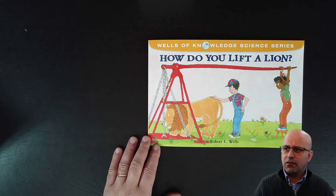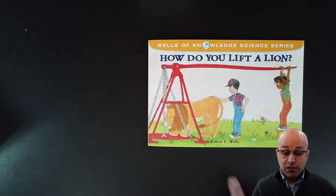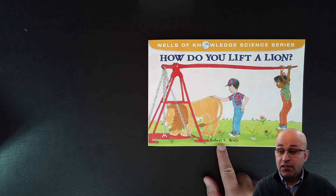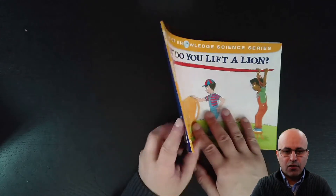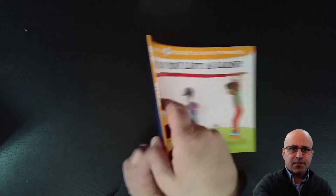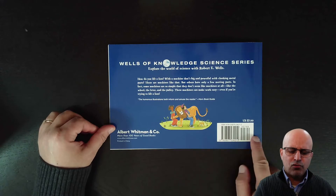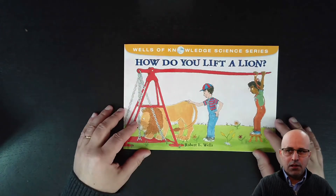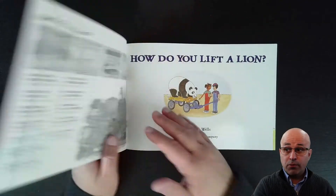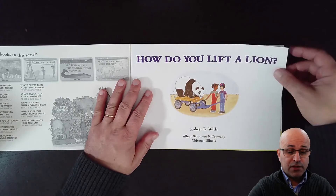How can we lift a lion? A lion is very heavy. Can we lift a lion only with our muscles? The story is written and illustrated by Robert E. Wells. We have the front cover of the book, then the spine of the book, and the back of the book where we can find the barcode — we need this barcode so when we buy the book in the bookstore we can know the price.